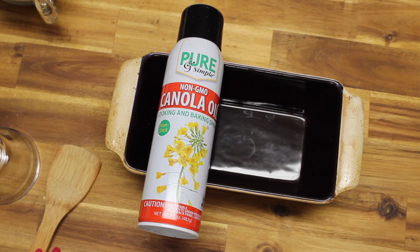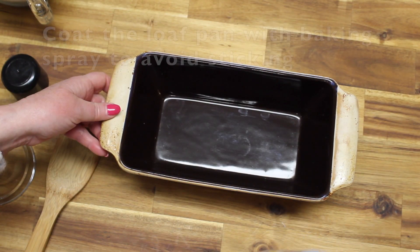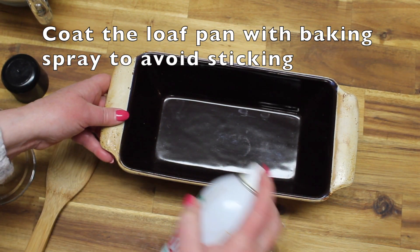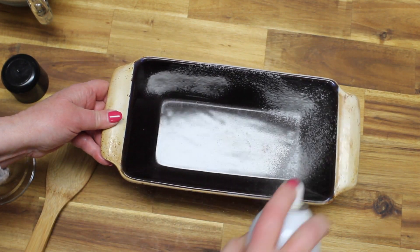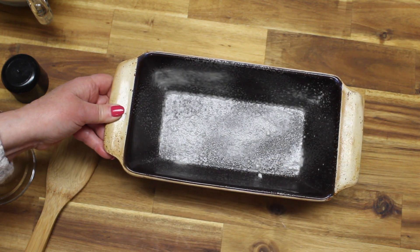For the beer bread, the first thing you want to do is preheat your oven to 375. I'm going to put a coating of this baking spray in my loaf pan so the bread won't stick. I'll set that to the side.